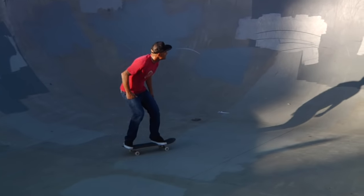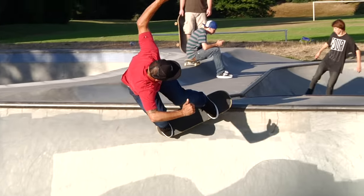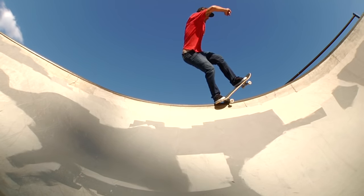Hey, this is Omar Hassan, you're watching Sports School. We're gonna teach you the basics of bowl riding, we're gonna teach you how to carve, teach you carve grinding, and the basics of how to ride a real bowl.